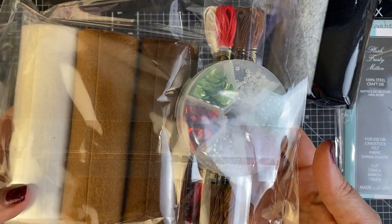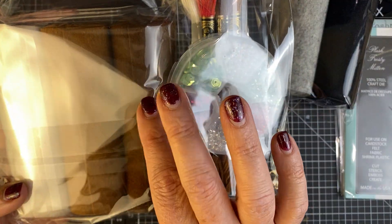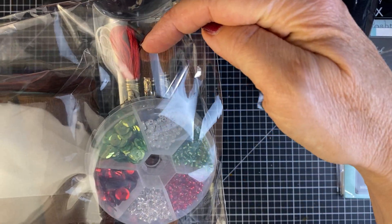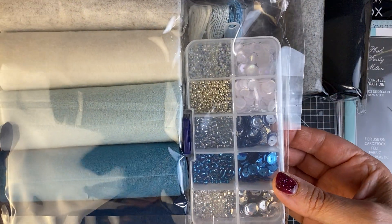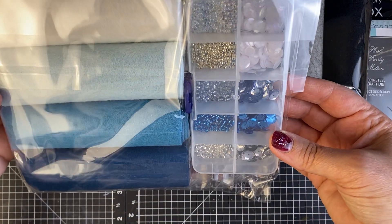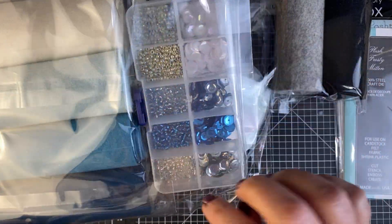This one is a gingerbread man, gingerbread house color story. They pull everything together — the felt colors, all of the beading, the dye, and the floss. This is DMC floss. Then this was kind of a winter one, and I just loved the pretty winter colors. I think it's lovely, and I love the beading there.